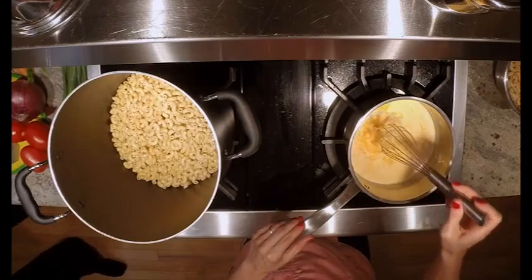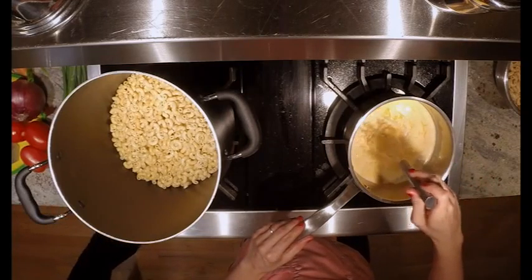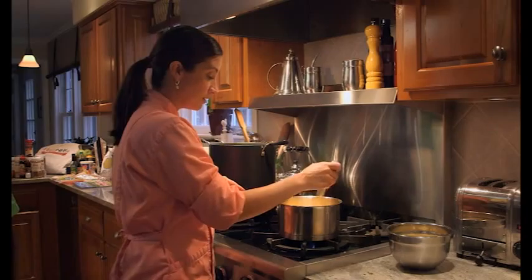Just push it down into that nice heated-up sauce and it starts to get stringy. When the cheese starts to get stringy and glossy, you know it's time to start agitating it, moving it around a little bit.